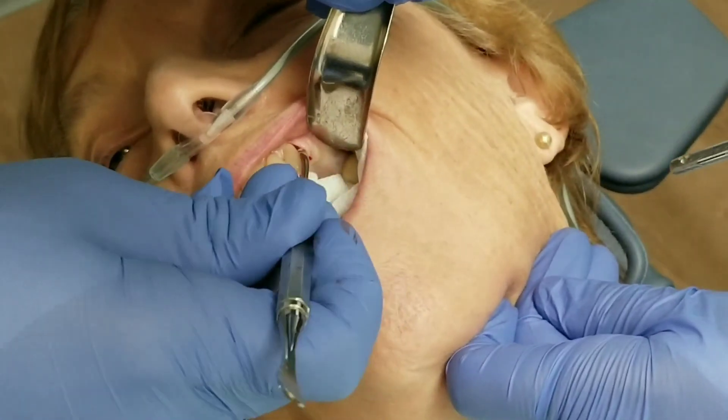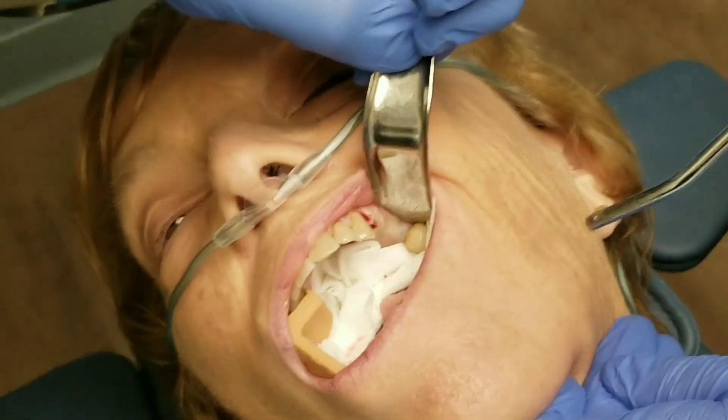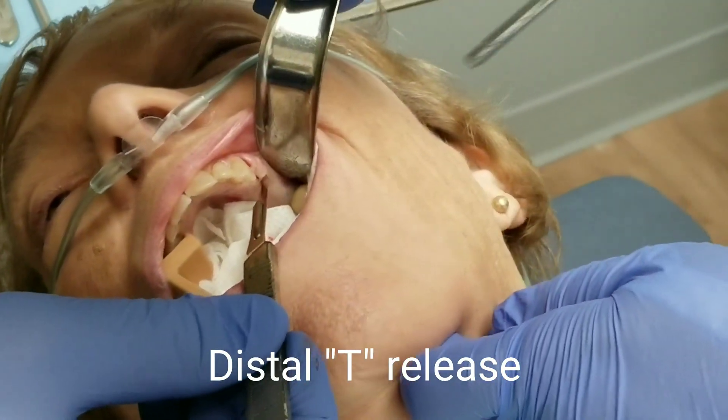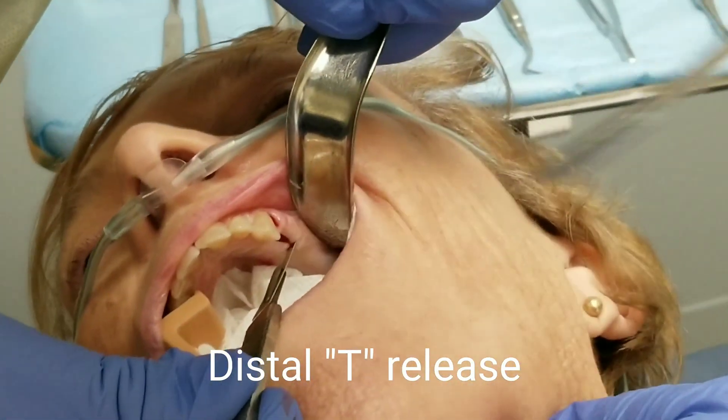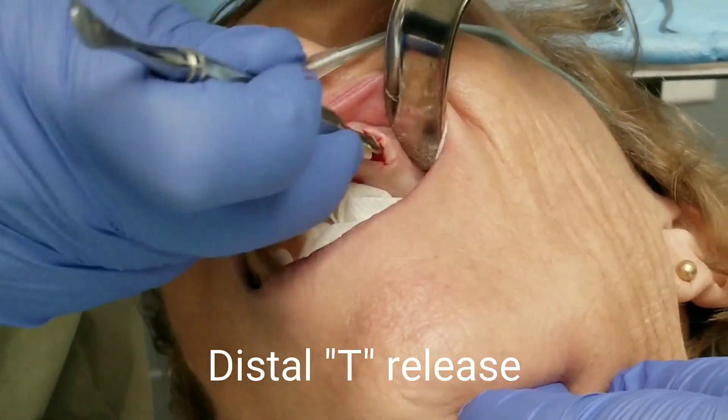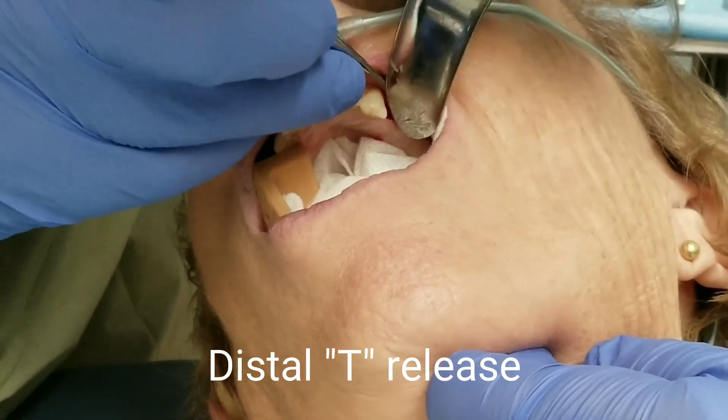I'm about to do that though. I'm about to make what I call a T release — just making a little T at the distal part of my mid-crestal incision, and what that does is it just lets me lift up that little flap of tissue like you see there.